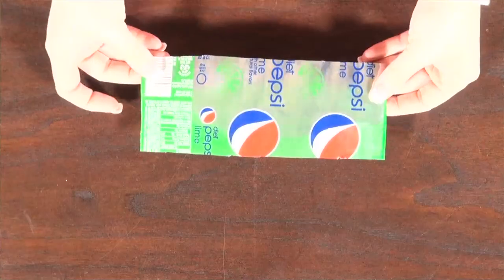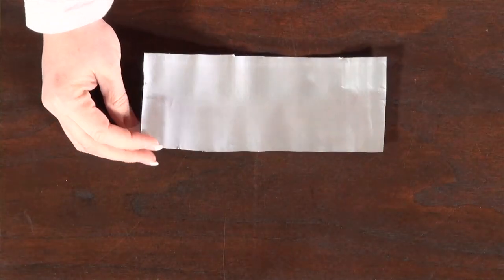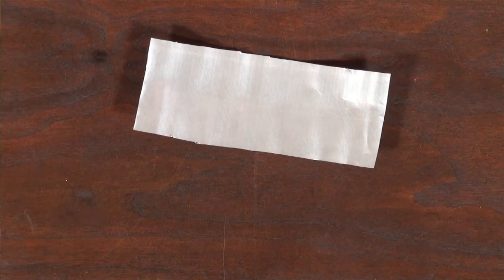The first one requires an empty pop can. I have to tell you that I have no shortage of those in my house. What you'll want to do is cut it open and lay it flat like this. Because the metal is so thin, it just takes a pair of scissors and you can cut really quite easily around the pop can. So once you have your flat shape,